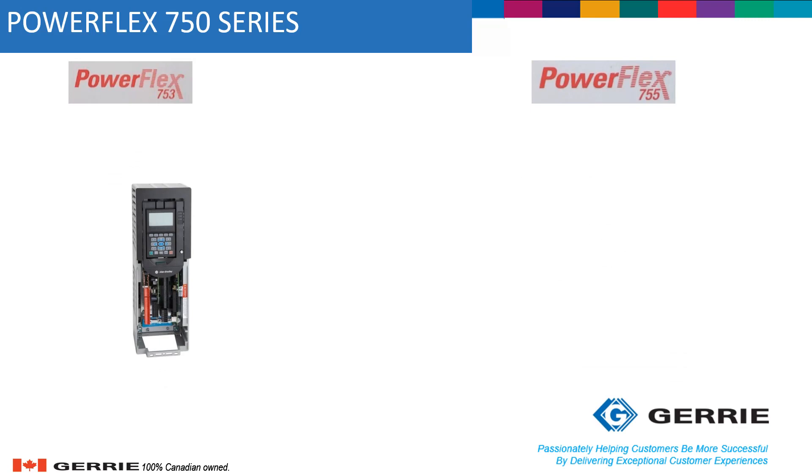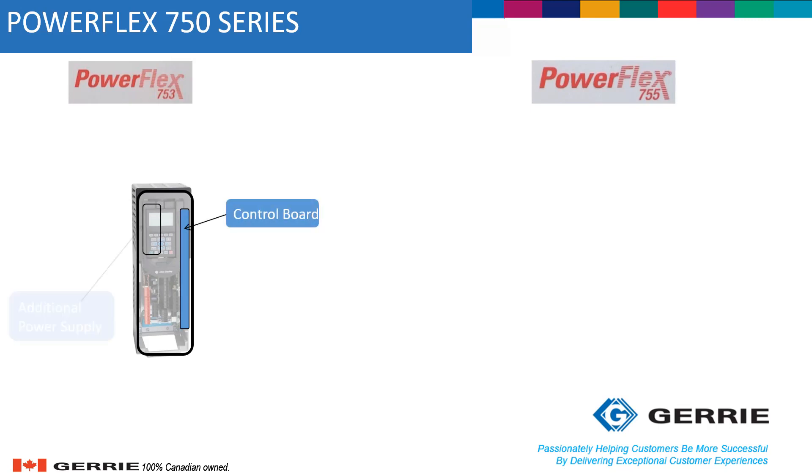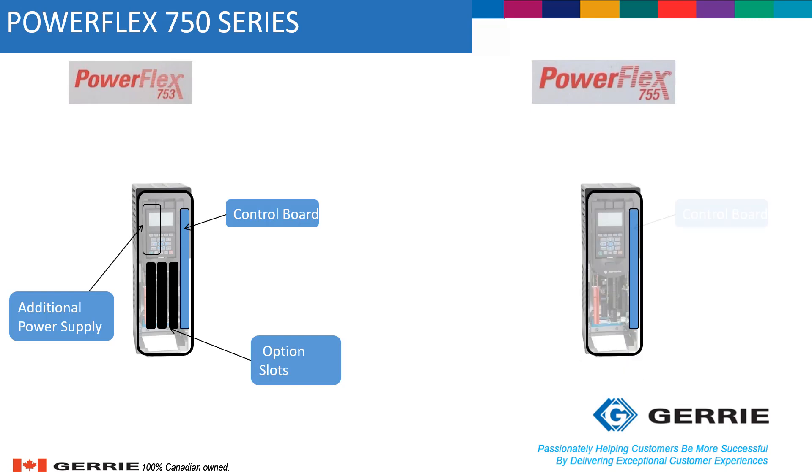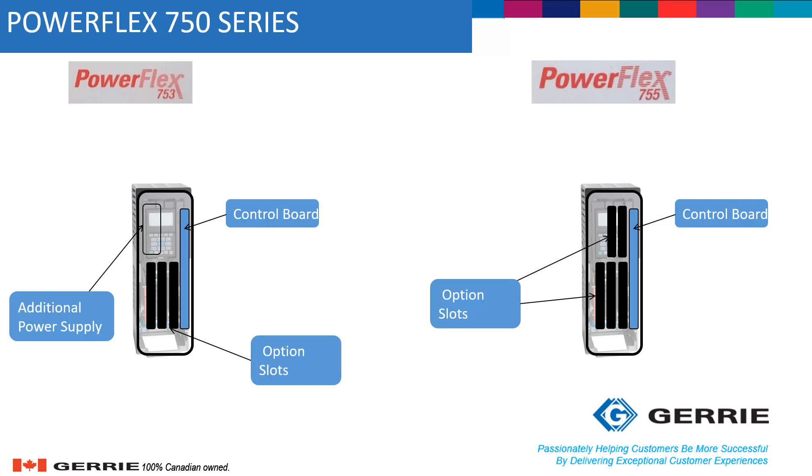Looking at the hardware for the two series of drives, the PowerFlex 753 consists of a control board with an additional power supply and has three option slots for additional communication or I/O cards. Meanwhile, the PowerFlex 755 has a control board and instead of three option slots, it has five additional option slots.